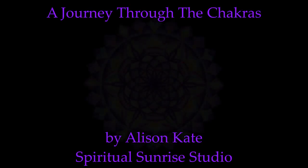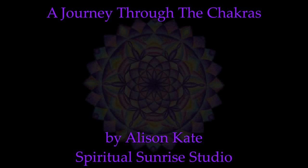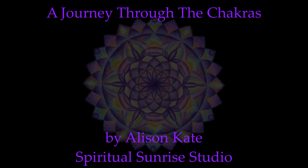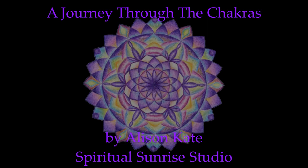A journey through the chakras. Make yourself comfortable sitting or lying down, letting the eyes gently close, and beginning to tune into the breath. Feeling the air go in and out of your nose, all the way down into your lungs, your belly, and the very slow and subtle release that the exhale offers.